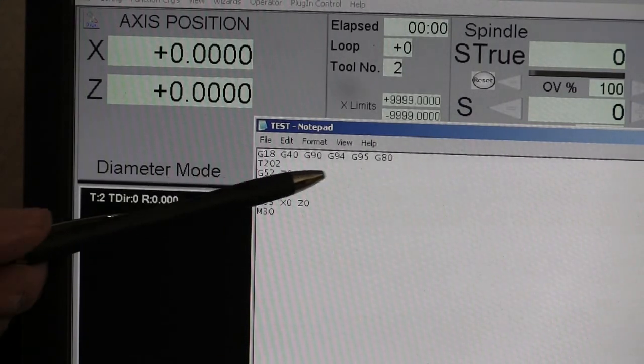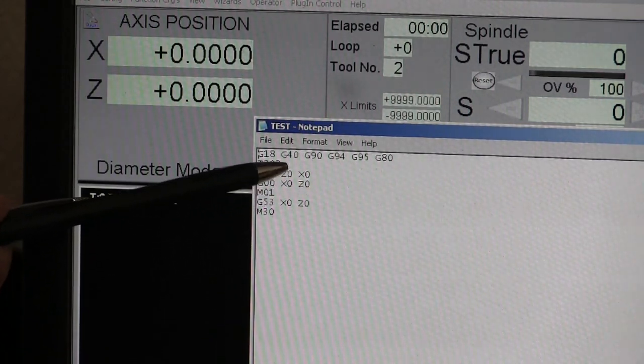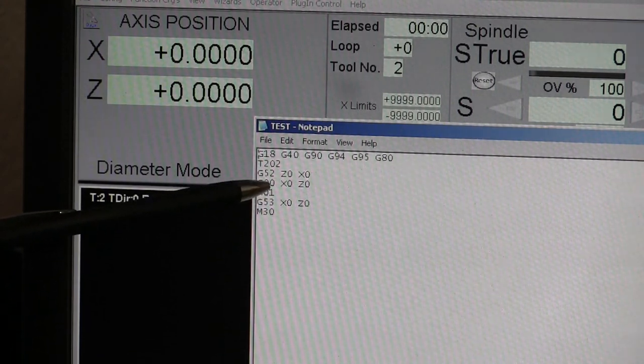Here we have our standard header right here, T2 offset 2. Now G52 right now is set to Z0, X0, meaning there's no changes whatsoever.